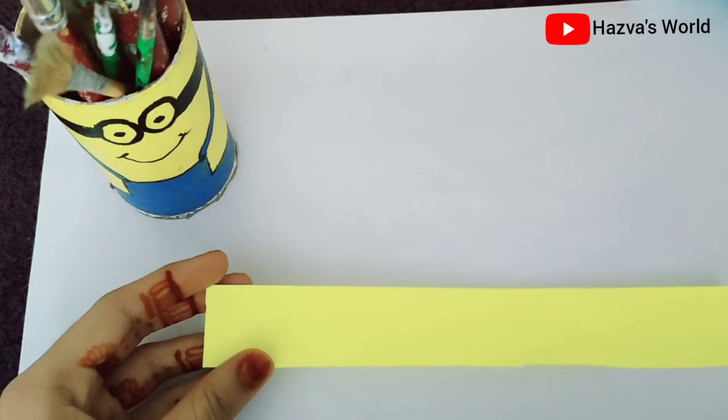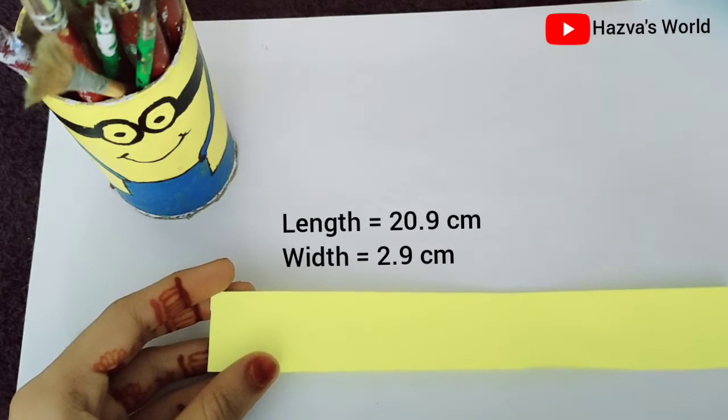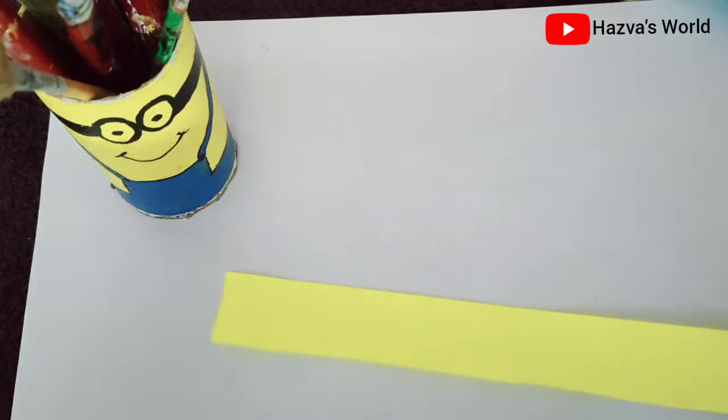I have cut a piece of paper. It is 20.9cm and it is 2.9cm. I am going to make the color out.